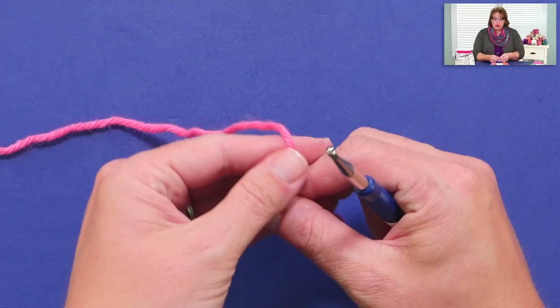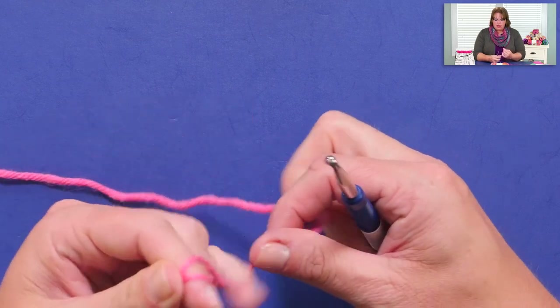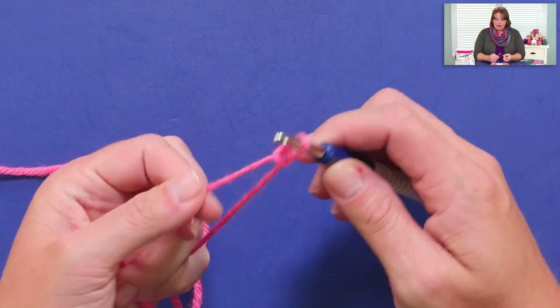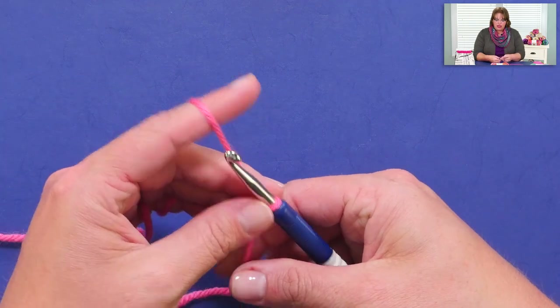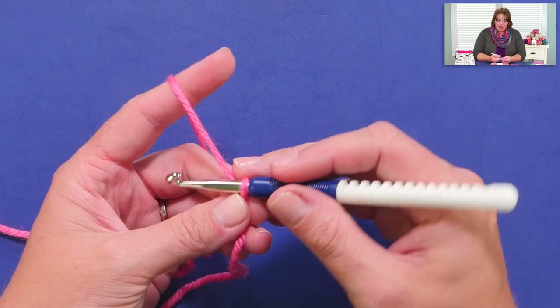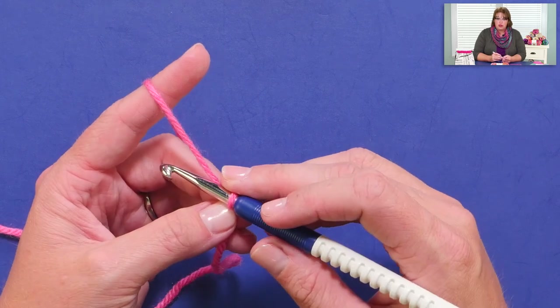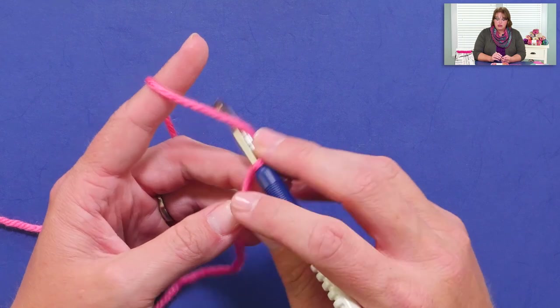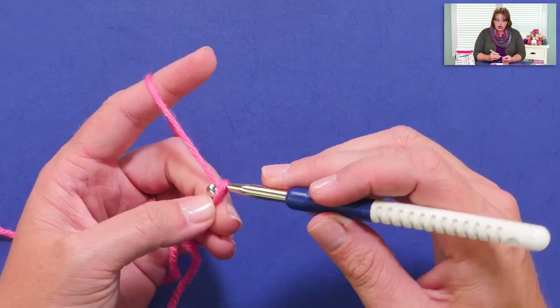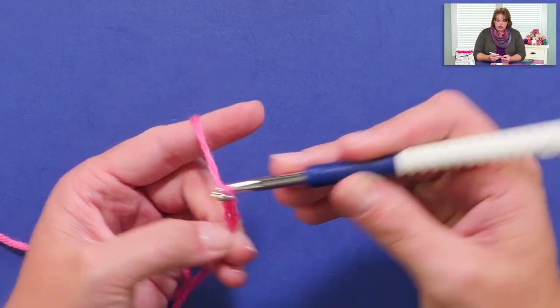Alright, so to begin the linen stitch, we need to start off with an even number — meaning we need to chain an even number of chains. I'm putting a slip knot onto my hook. If you need a refresher on how to do the slip knot and the chain stitch, I have a whole video including both of those right here on this channel. So I have my slip knot, and I'm going to go ahead and chain 12 — yarn over and pull through, doing that 12 times.